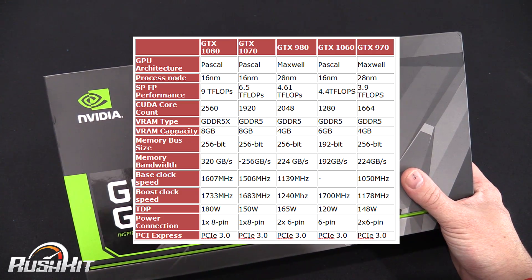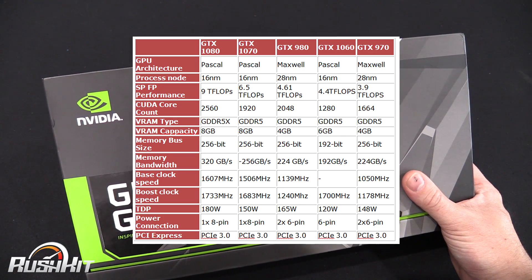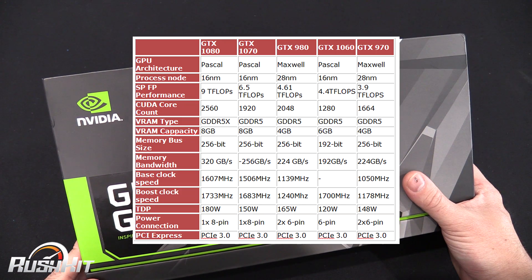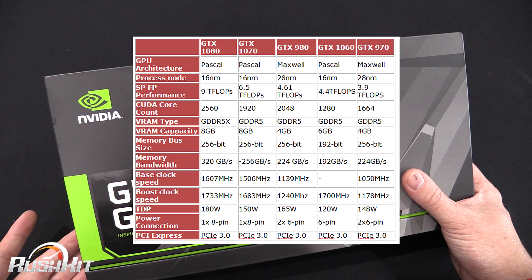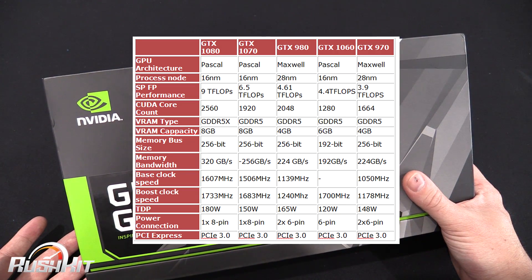The memory bandwidth is a little bit lower than what we've seen from the 1080 and the 1070, but with the compression they've got sorted out now, it's not going to be too much of a problem. Boost speed is 1700 megahertz.